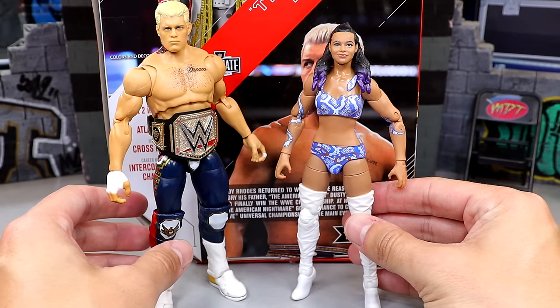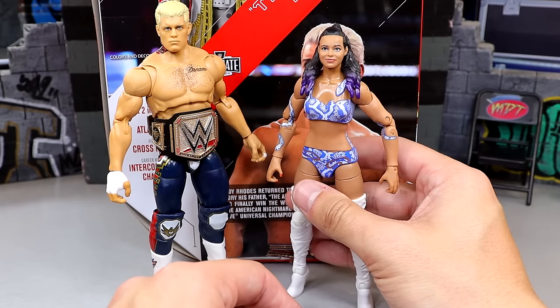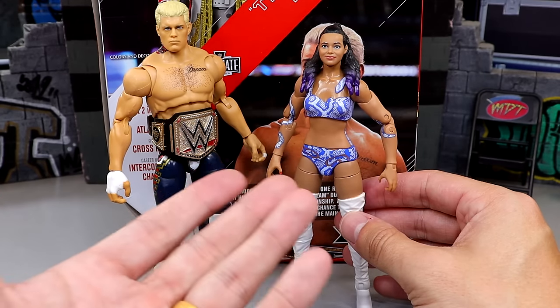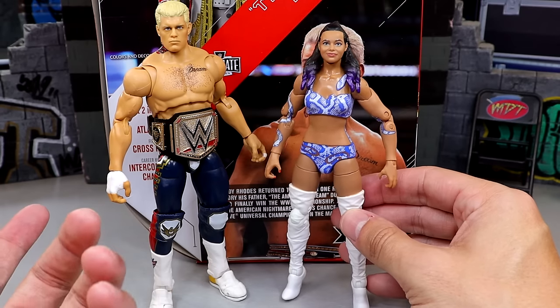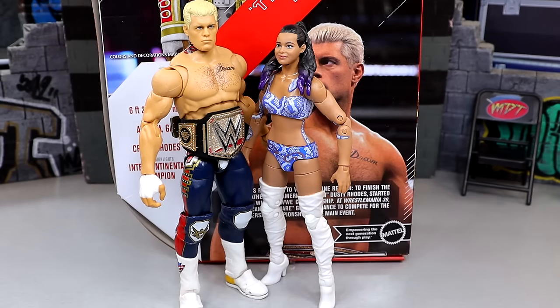For one last comparison, we do have the AEW Unrivaled Series 1 Brandy Rhodes up next to Cody, so now you can recreate the WrestleMania 40 main event if you want. There's plenty of things you could do on the display shelf with both of these next to each other — holding hands, embracing, getting the moment at the end of WrestleMania 40. Very cool to see these up next to each other and pose them around. That wraps up that last comparison with Brandy Rhodes and Cody Rhodes.